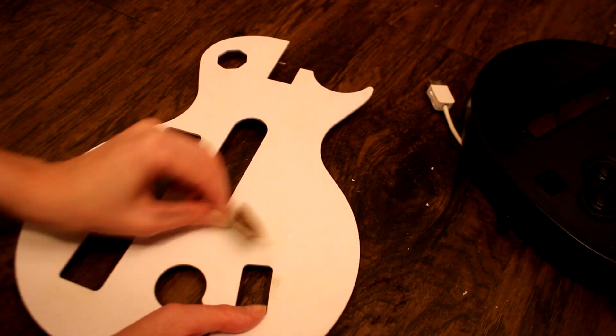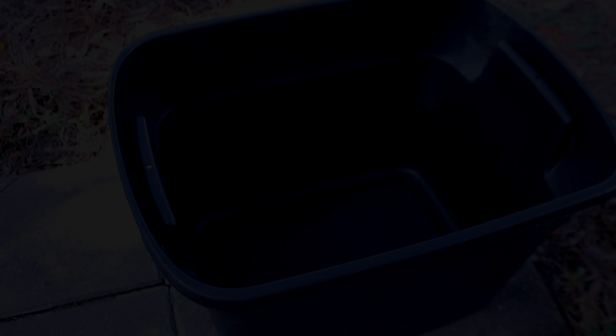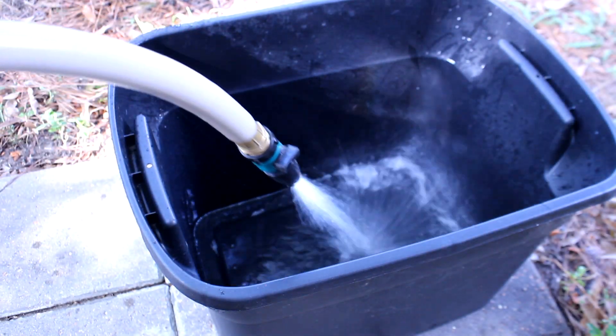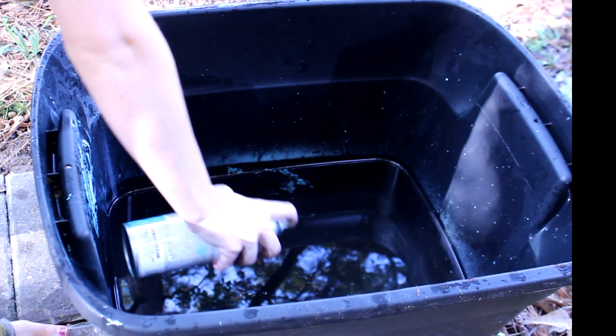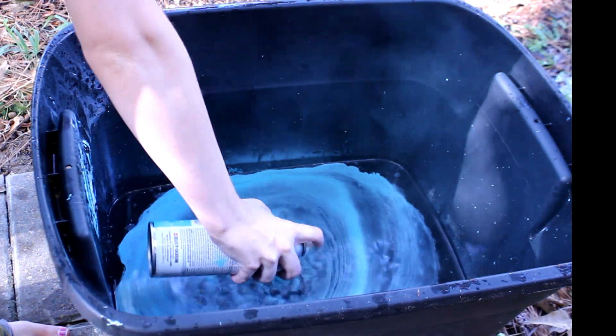After sanding around the whole surface — which I only show a bit of here — it's time to get the water and paint ready. I filled up a big bucket with water, just enough so that the guitar piece could be put all the way through easily. I alternated spraying each color of spray paint until most of the surface of the water was covered.